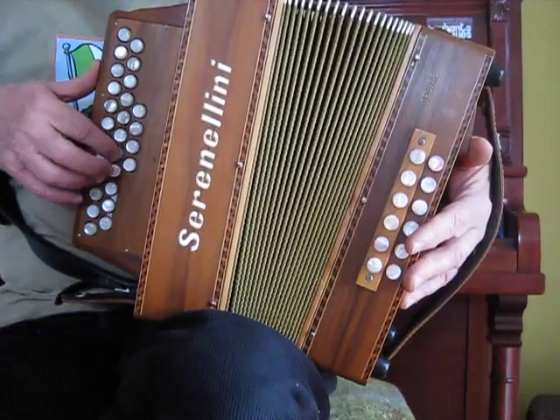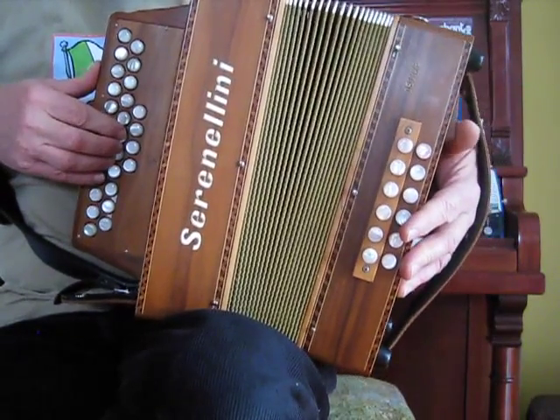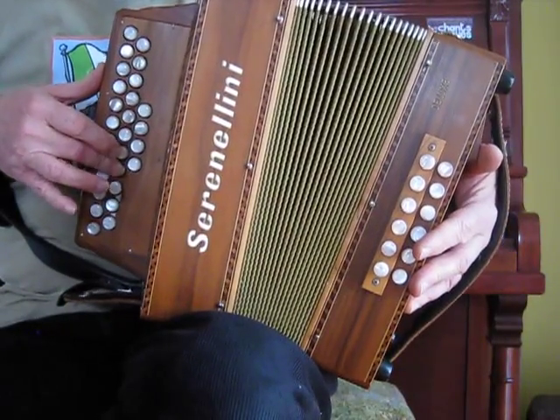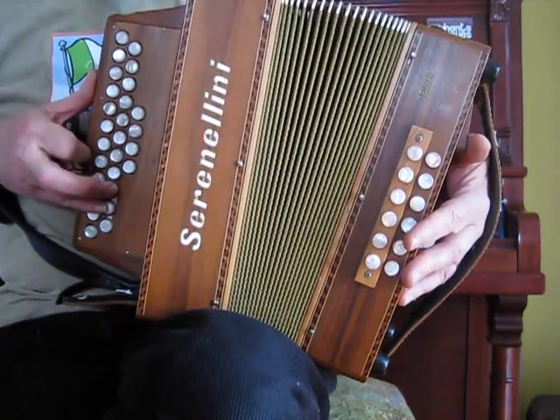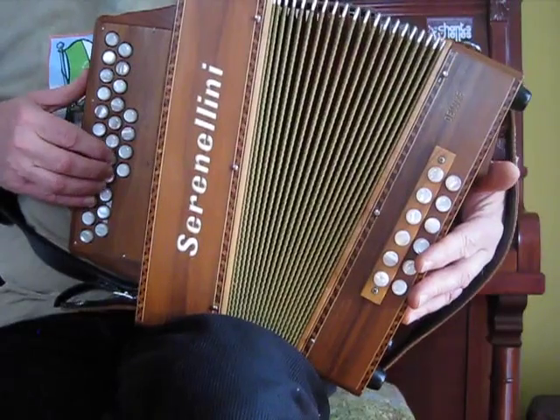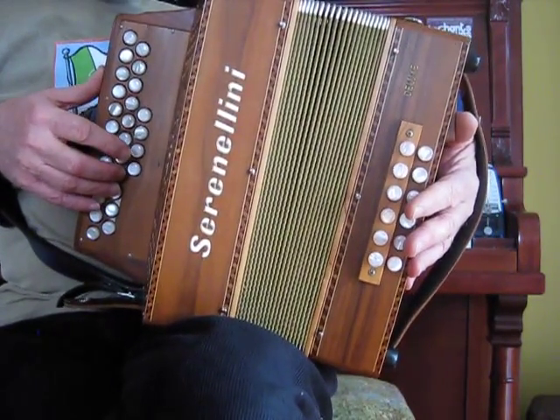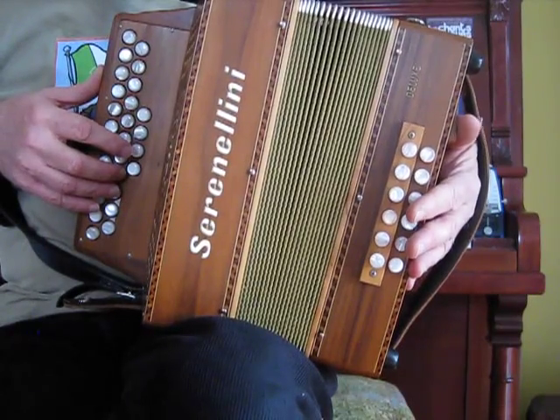Need to climb up here. Another way to climb up would be to climb up on the triplet. Now this phrase you have to decide how you're going to play it. You're playing all these going down one button at a time.